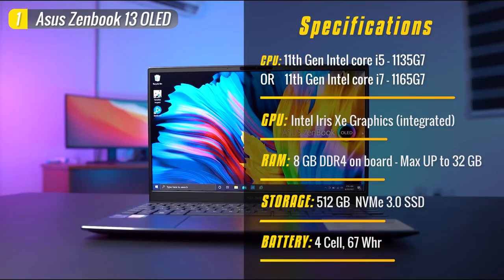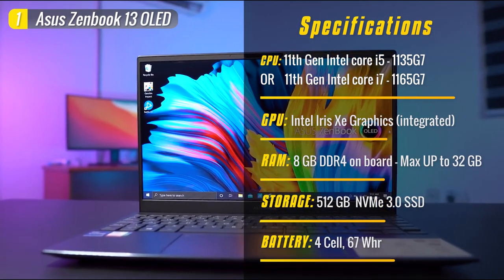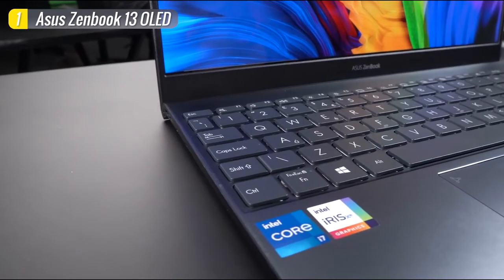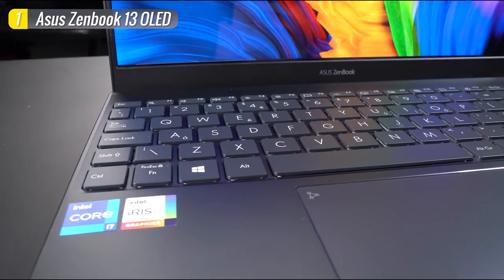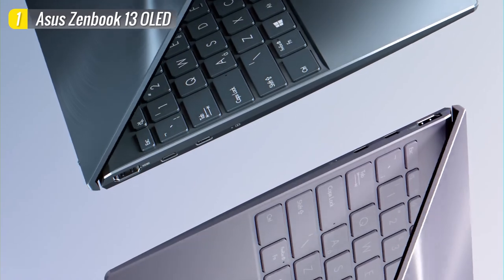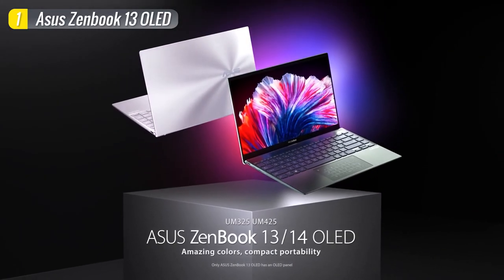All of this is housed in a durable and good-looking body that passed strict and rigorous tests. This is not your typical Ultrabook, and for the price of $920, it's a powerful machine for those who want the visual benefits of an OLED screen in a light and portable build. So if you're looking for a laptop with an OLED screen that's durable, versatile, and powerful enough to keep up with all your needs, you might want to check this one out.